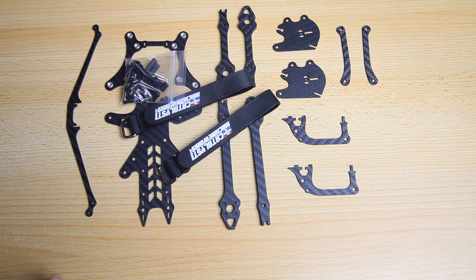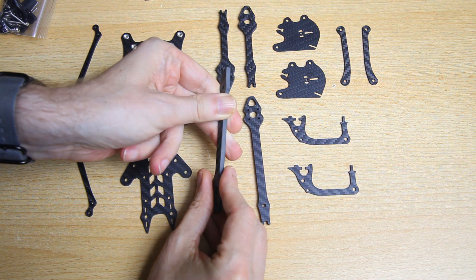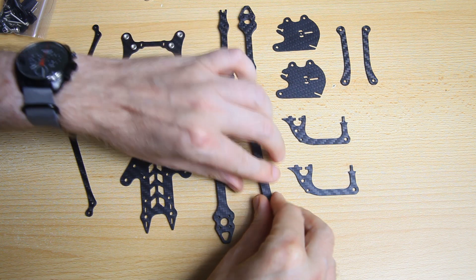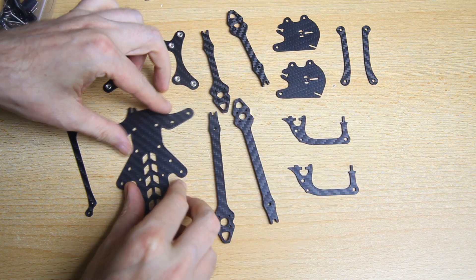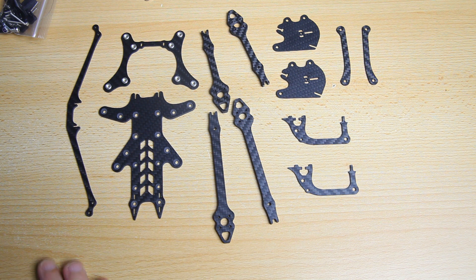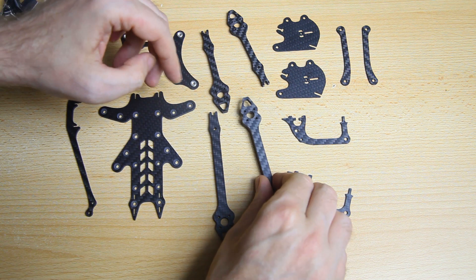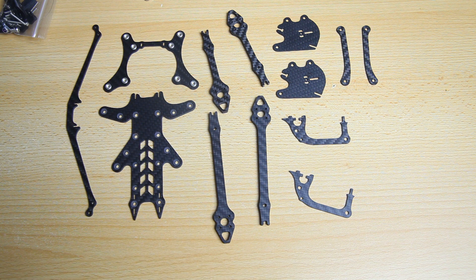I'm going to build the frame off screen. Catalyst Machineworks has a build guide on their YouTube channel, so if you're unsure how to build this frame definitely look up their build instructions. Before that, let's assess the quality of the components. The arms aren't aggressively chamfered but they aren't sharp - they won't cut you. I can't feel any burring at all. I'd say this is a premium frame - Catalyst Machineworks is a premium brand. There's only a minute bit of carbon dust, and the parts look very clean.